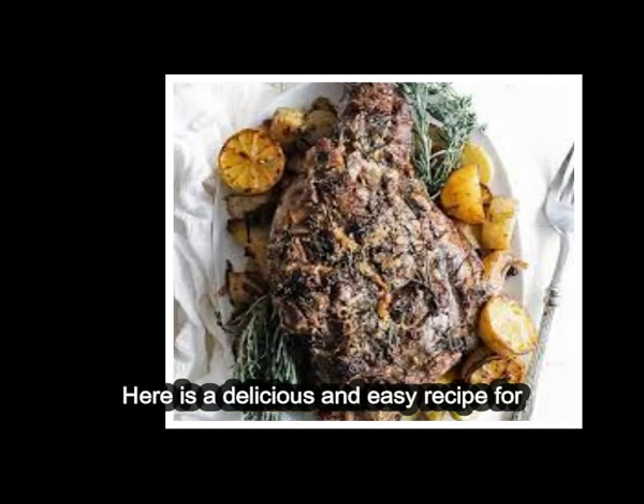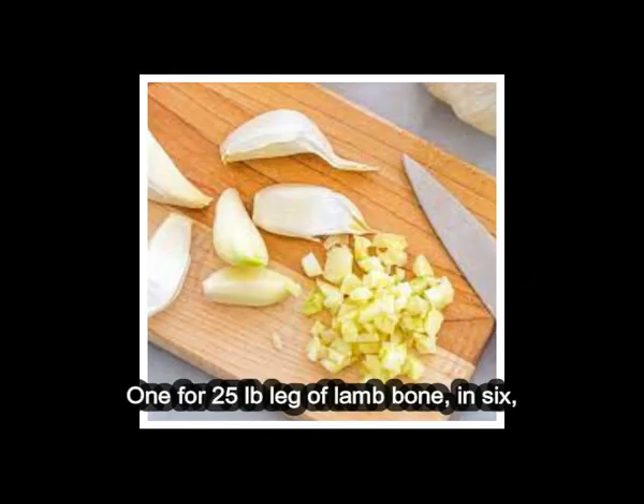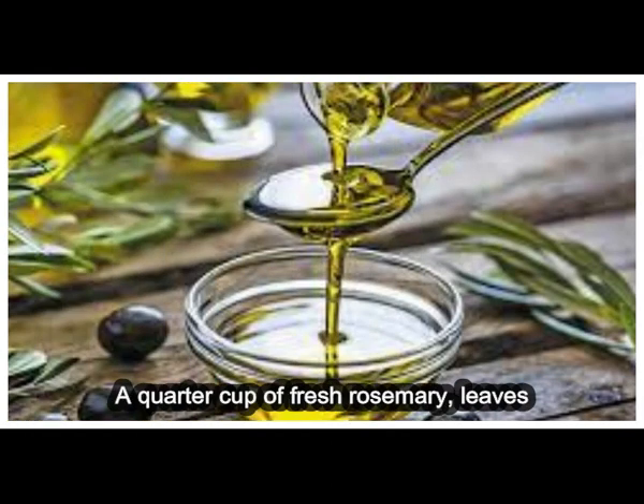Here is a delicious and easy recipe for roast leg of lamb. Ingredients: a 4–5 lb. leg of lamb, bone-in; 6 cloves of garlic, thinly sliced; and 1/4 cup fresh rosemary leaves, chopped.